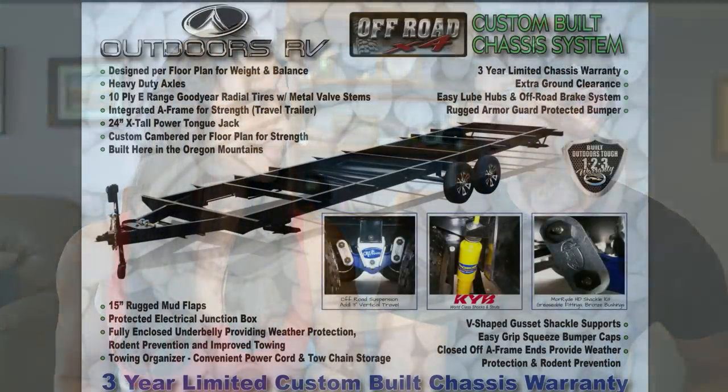We felt this was the Goldilocks trailer for us — it ticked the most boxes. Starting off with its off-road capability, it has a great suspension package: a Moride CRE3000 with extra travel, KYB shocks, 16-inch wheels, and really good ground clearance, so we don't have to worry about lifting it and it's going to allow us to get off the beaten path.